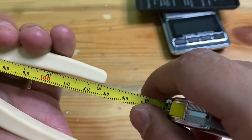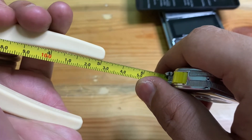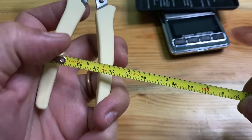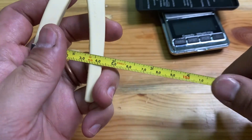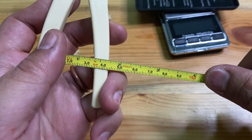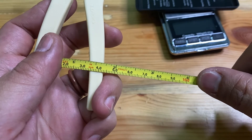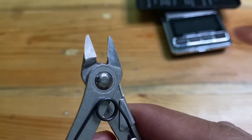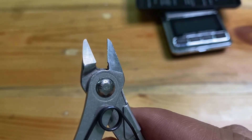The overall length would be almost 13 centimeters, with the width of the handle almost 4 and a half centimeters. Here is the blade from a closer look.